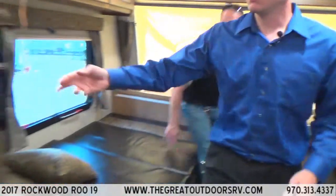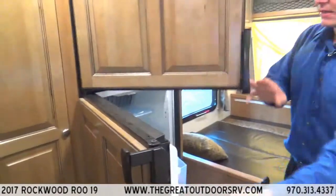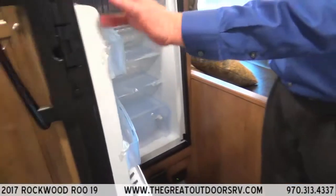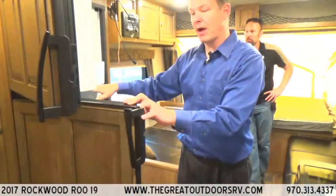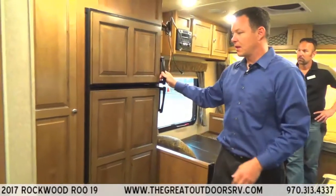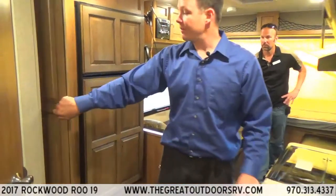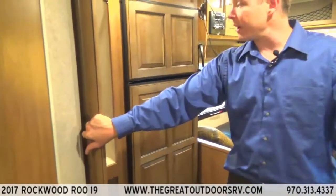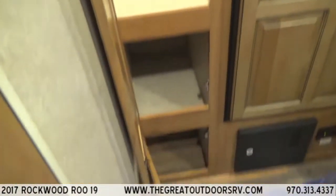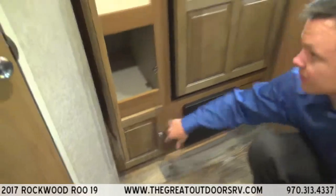The fridge is a six cubic foot refrigerator with a separate freezer on top — a lot of units this size just have a small freezer inside. There's a nice hanging wardrobe area, extra storage below that, and more storage below as well.